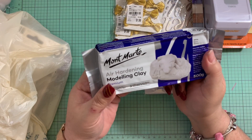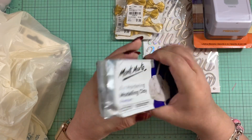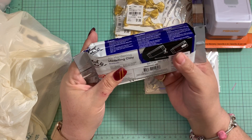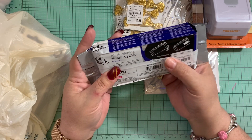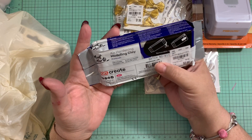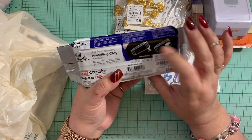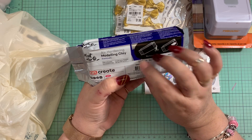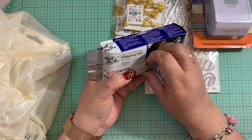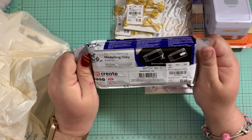Then you guys know I did make some pieces with air-hardening clay, and I found it again. I think this is a different brand than the one I got before, but I'm very excited about this because you can use it for a lot of items to create. I use it with my silicone molds — my flower silicone molds and my bows.